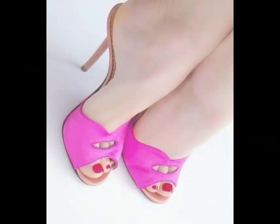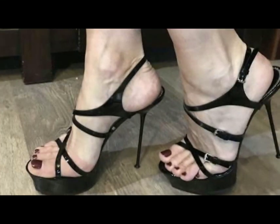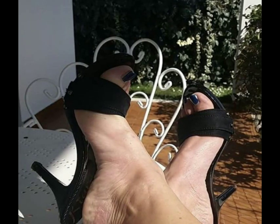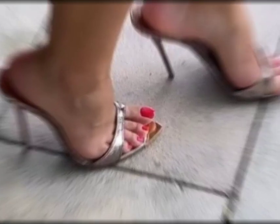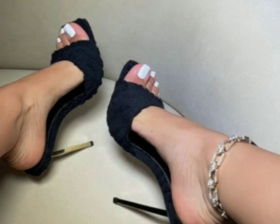Today our topic is about new elegant high-heeled sandals with matching bag and design ideas with acrylic nails that make your hands and feet more beautiful and elegant and attract everyone. If you want to buy these heels, you can go to an online store and buy them at a very reasonable price.